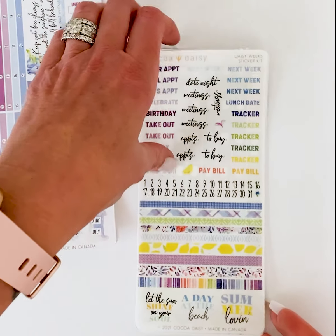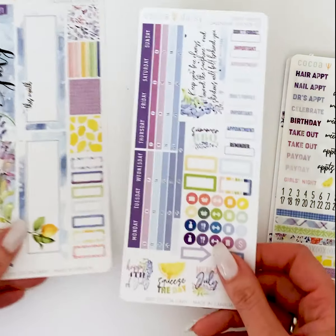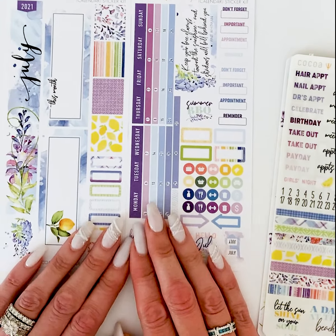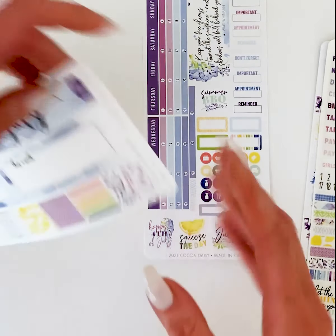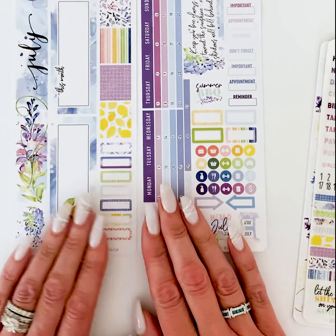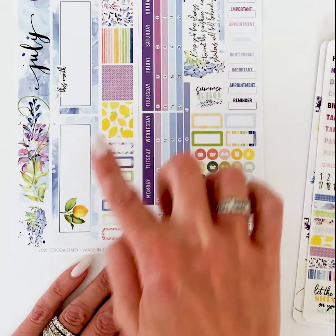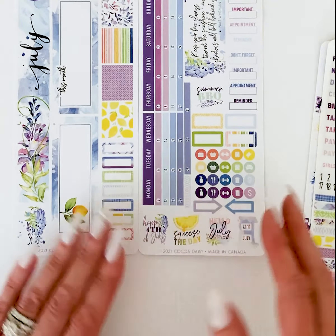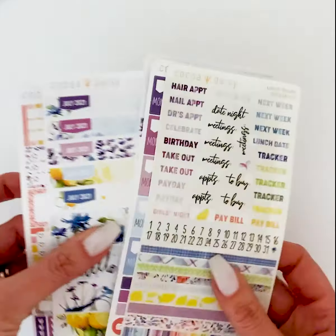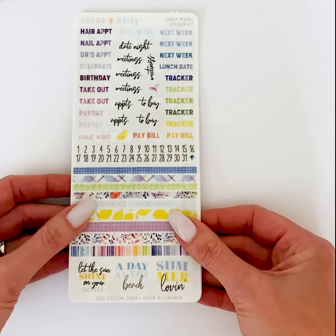The first one is the Daisy Weeks Calendar Sticker Kit. This is used if you have a Daisy Weeks booklet, which is very similar to a Hobonichi Weeks. This kit has the calendar that can go across the top — all little things to fill in the calendar page in your booklet. It has the dates, the little boxes, and a few little icons, so all of these things will fit if that's the type of planning you use, whether in the Hobonichi or the Daisy Weeks.